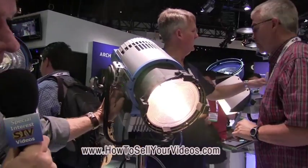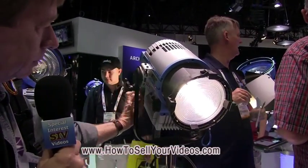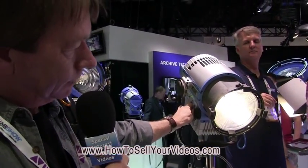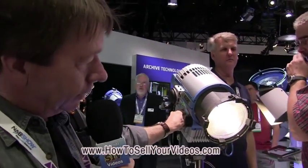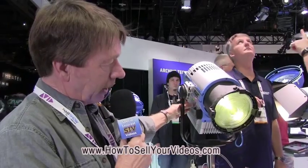Watch that light change. See how warm it gets, and you can go all the way up to cool. Look at that — look what you can do with this light. You can change the brightness of it, the color temperature, and in a way it's the end of using colored gels.